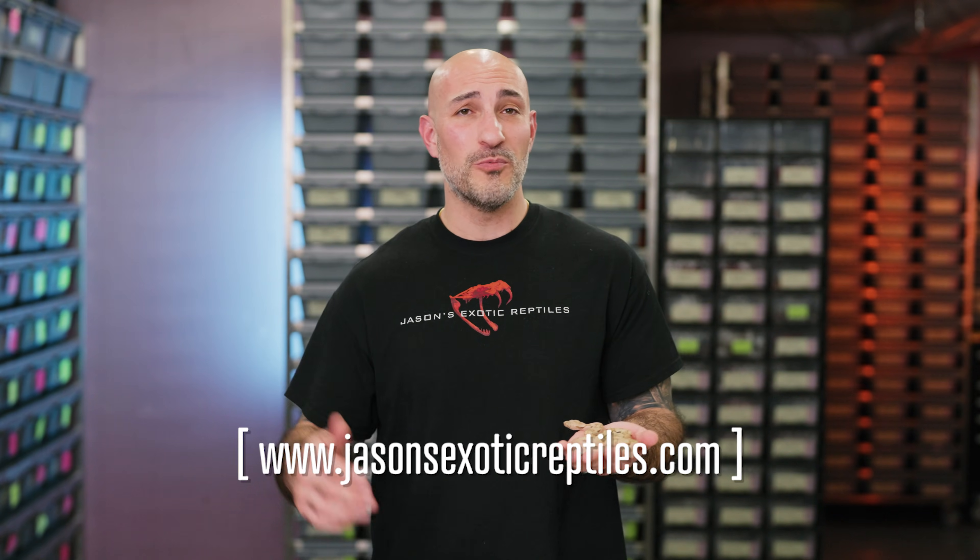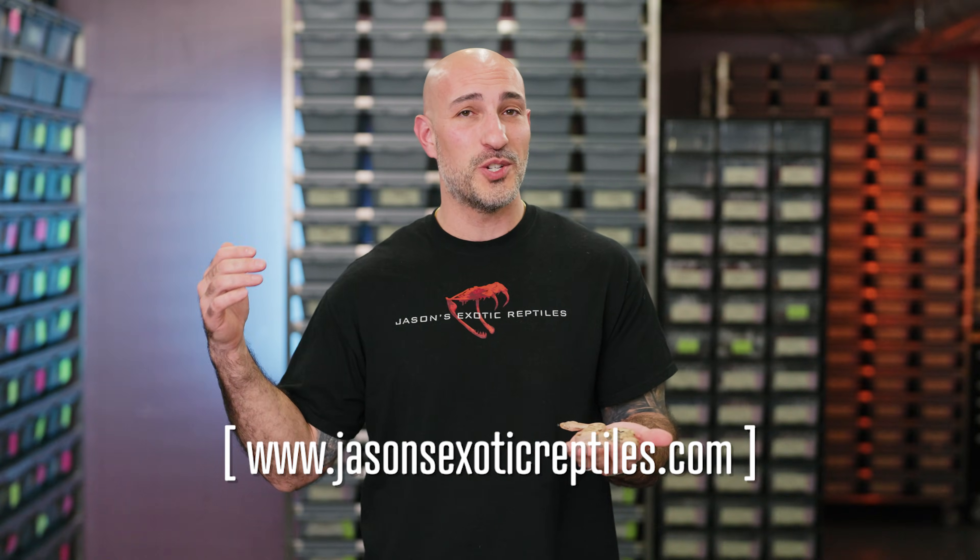What's up everybody? Jason from Jason's Exotic Reptiles. Today we're going to talk about one of the most difficult to understand genetics in the boa world, and that's the Paradigm Parahet Complex.